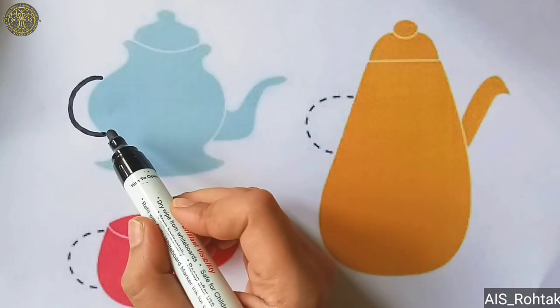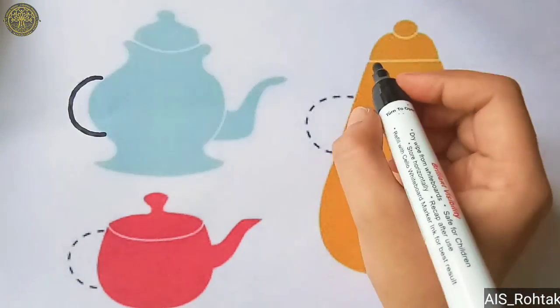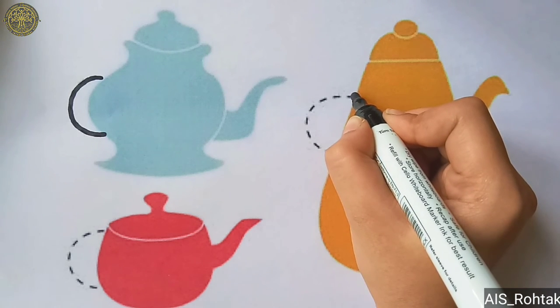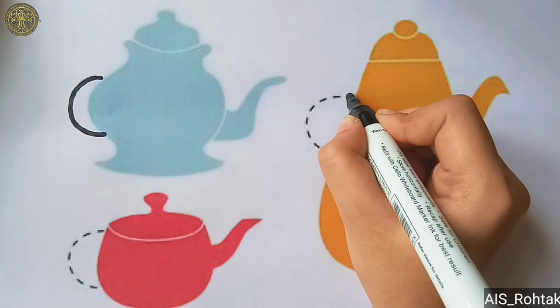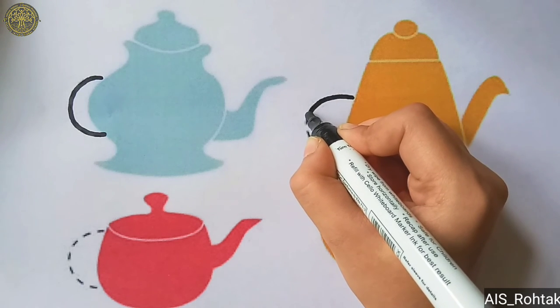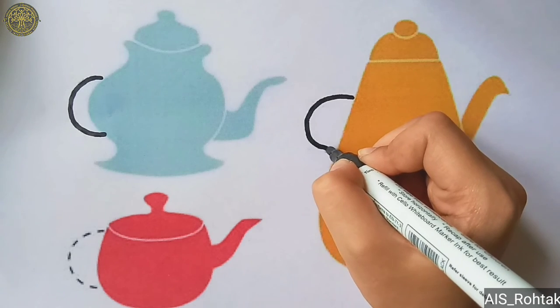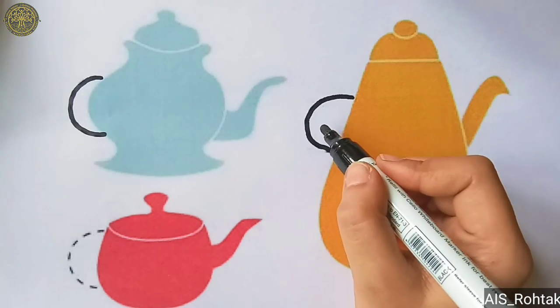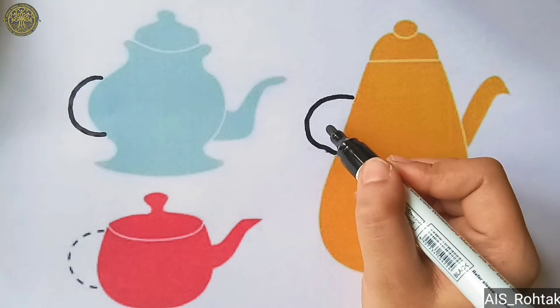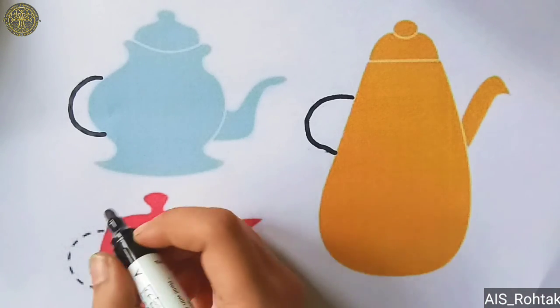This is our right open curve. Now let's do it again. Start from up, go down, make a slight curve like this and go down. This is our right open curve. So students, I hope now you all are clear how to draw right open curve. Now let's complete this part.